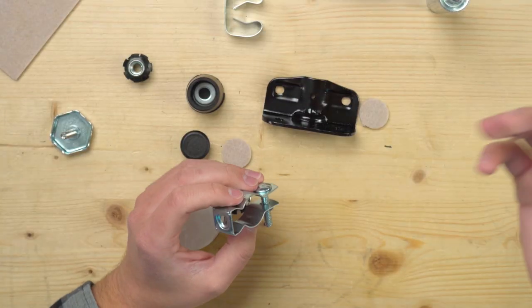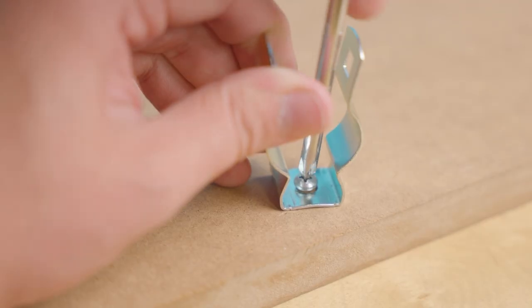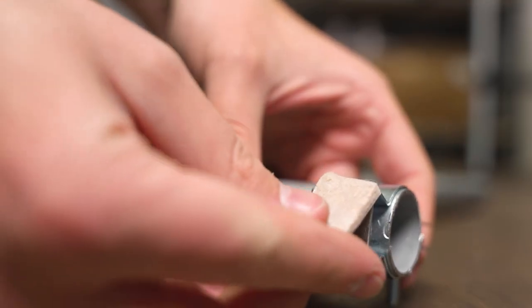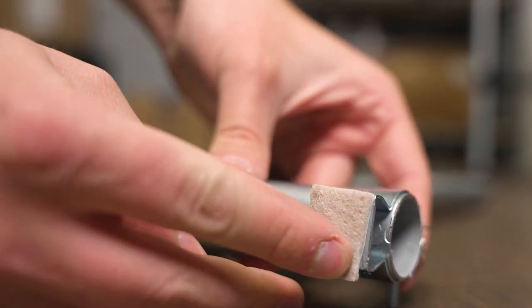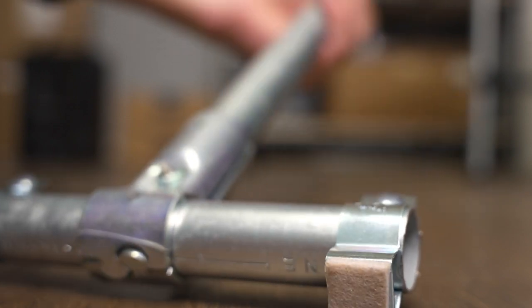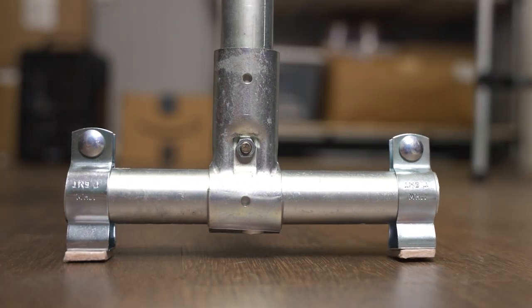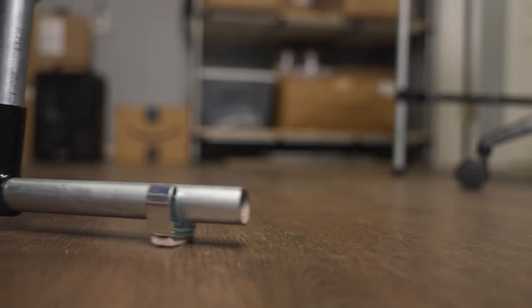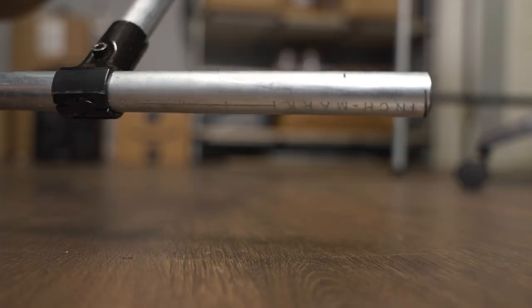These are hanger straps, which normally allow you to attach conduit to flat surfaces. Instead, you could add felt pads or carpet sliders to the bottom to give your build some elevation and create sliders for either surface. Another option is adding felt pads or carpet sliders to the bottom of spring clips to create a slider foot that can be removed quickly. As you can see, there are plenty of good foot options out there no matter what you need for your specific build. Thanks for watching and we'll see you in the next video.